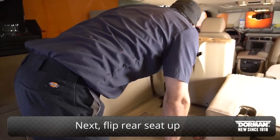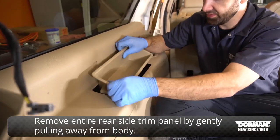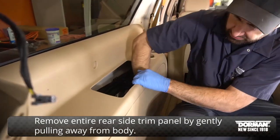Next, flip the rear seat up. Remove the entire rear side trim panel by gently pulling away from the body.